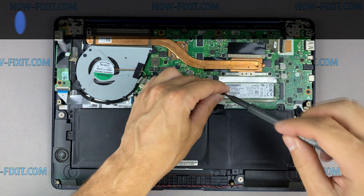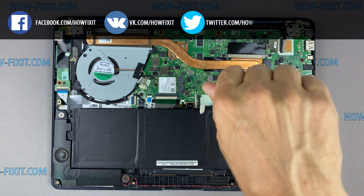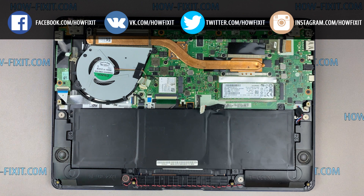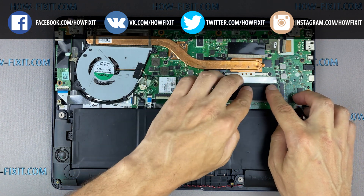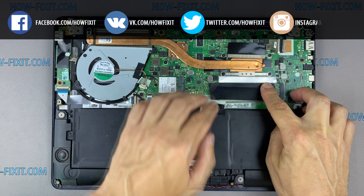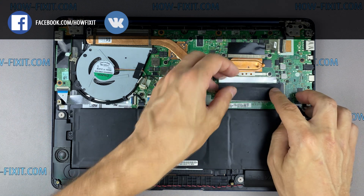After installing the new SSD, you will need to transfer the old operating system to a new drive or install a new operating system. In the description I left links to videos where I will show you how to transfer Windows OS to a new drive or how to install a new operating system on a new SSD drive.